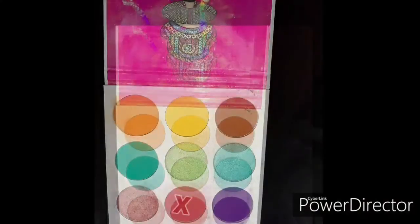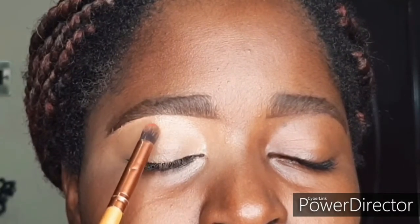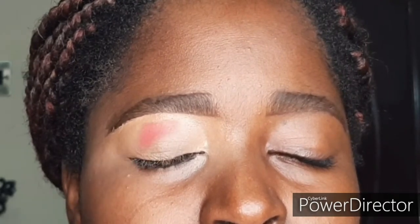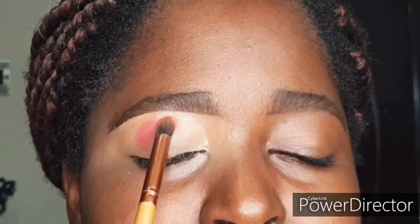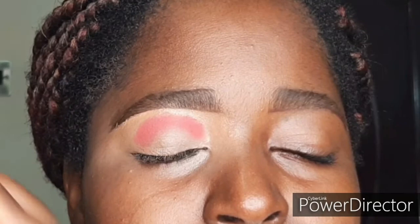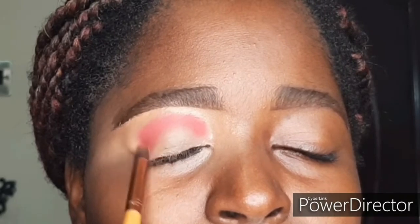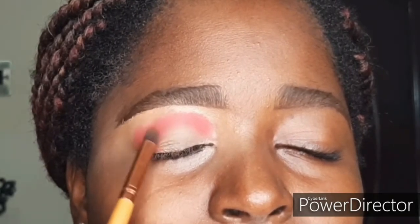Now we have a fresh base, so I'm going to go in with my Juvia's Play Zulu palette and take that red, using it as a background shade. I'm packing it very lightly with a precise small blending brush, going on top of her crease but not too close to her brow bone — just slightly above the crease. I'm packing in the product first and blending it out, making sure to blend both the front and back of the lid evenly.